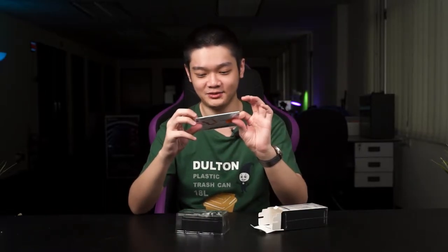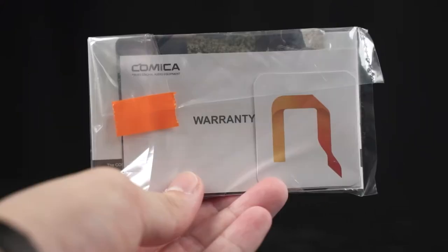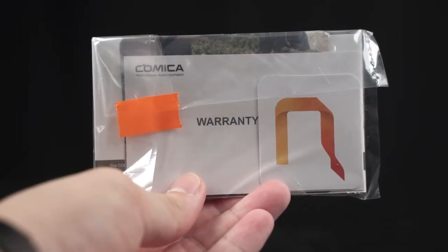Quick unboxing here. As a quick introduction, this microphone just attaches to the bottom of your phone and you can use it for videography — mobile videography — because this microphone can be pointed in two directions, so you can rotate it. Inside the box we get a user manual, a Comica sticker, and a warranty guide.